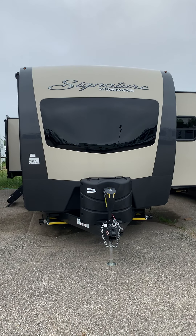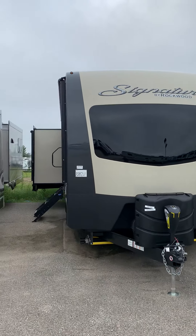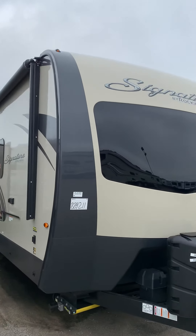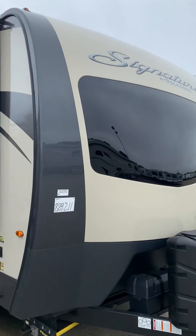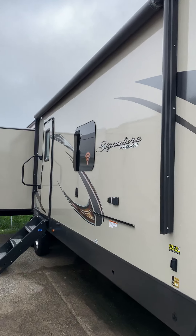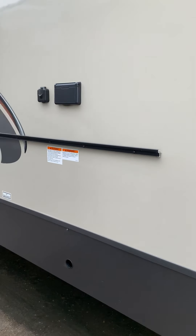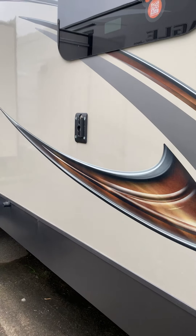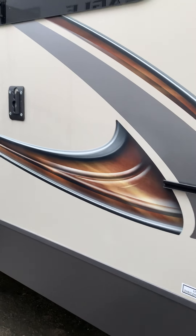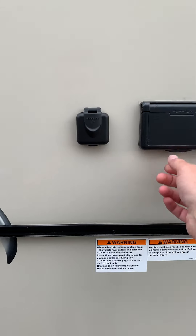This is the Rockwood 8329 SS, a very nice high-end camper. It has a front windshield — you can't see inside from outside, but you can see out just fine. There's a large awning on the front, and you can mount a grill right there with a quick connect that plugs in and runs off the propane tanks. You can also use it to plug in a TV.